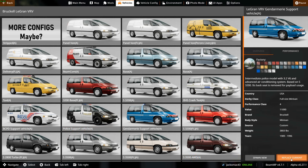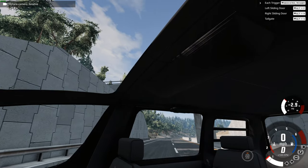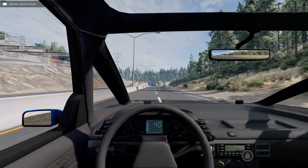Let's go for the Gendarmerie support vehicle — it's a French police car. It should be pretty fast. We've got reversing beepers and a massive sunroof. Is that sensible for a police car? Siren on. Digital dashboard — that is awesome.